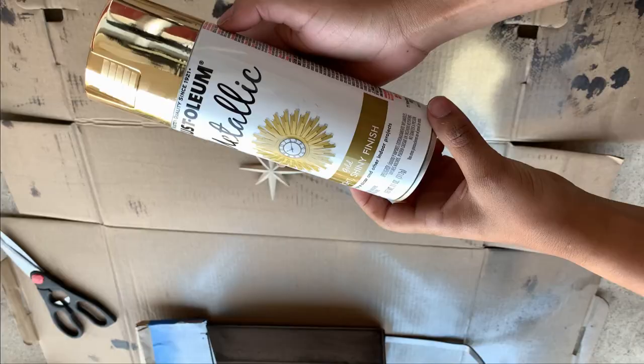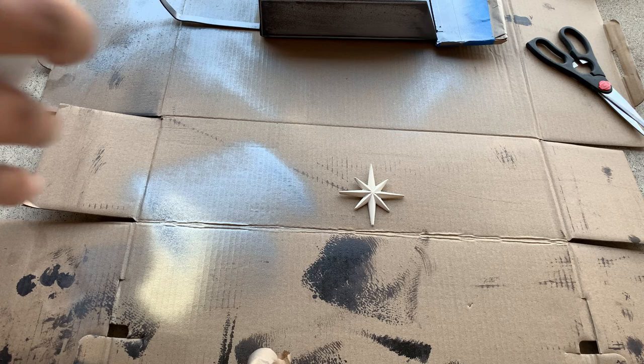Now, we let it dry for a couple days. We also paint the star with gold paint.